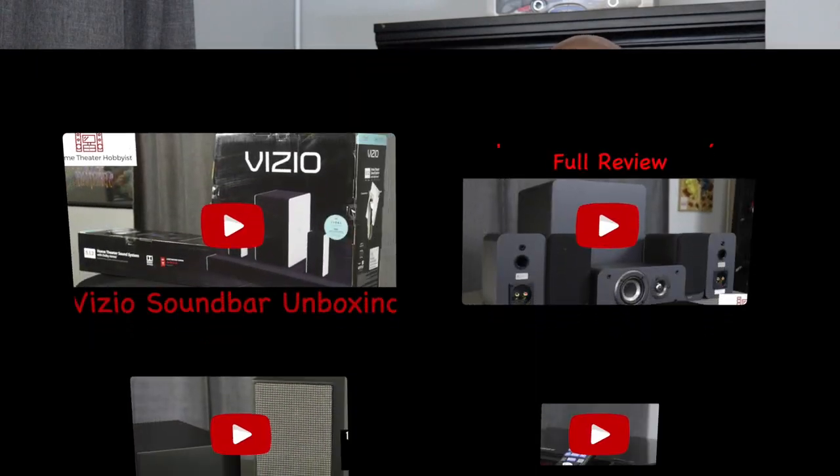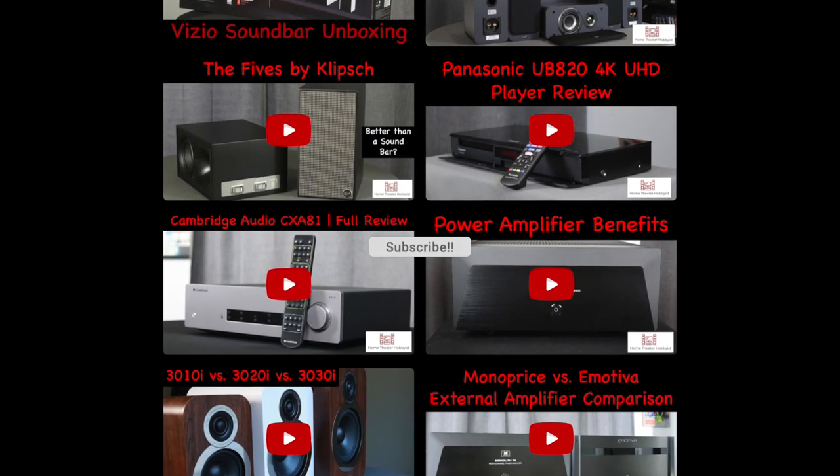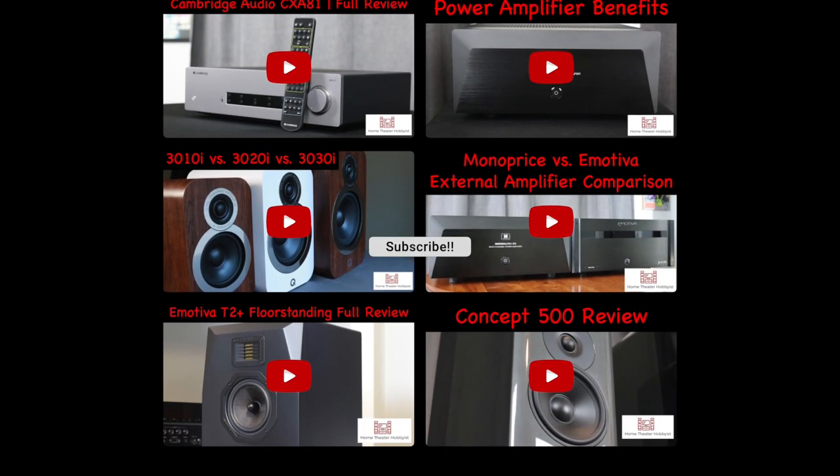Before we get too far into this video, if you want to purchase the CXN, the CXA81, or anything else from Cambridge Audio, use those links in the description below. Also, if you enjoy product reviews, unboxings, comparisons, talk about streaming media, and basically all things home theater, click that subscribe button and hit that notification bell so you can be alerted anytime we upload new content.